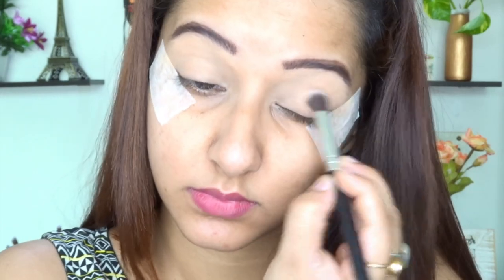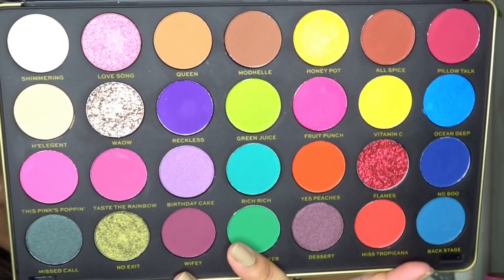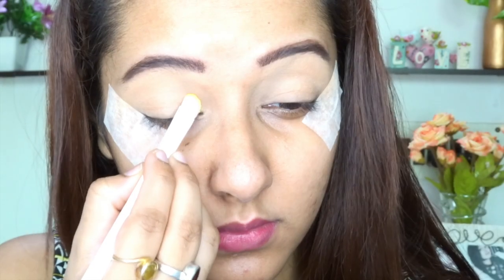For this eye look, I will be using Patrika Bright from Makeup Revolution London for the first time ever — it is a wonderful, colourful palette. I'm taking the shade Vitamin C as my first colour. Using a flat eyeshadow brush, I'm applying it in the inner corner area of my eyelid.